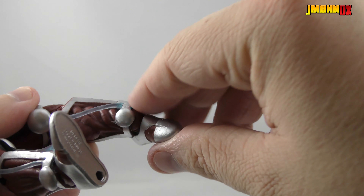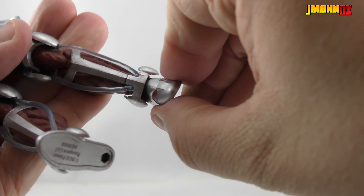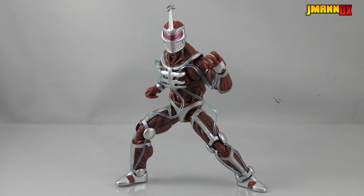So you can spin the wrists around as much as you want. His chest has a ball joint so he can move around, plus he has an ab crunch, which gives him even more flexibility. Moving down to the legs, you've got ball-jointed hips, thigh swivel, and a double-jointed knee.